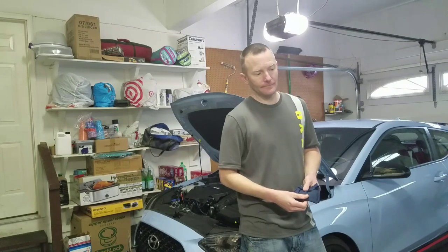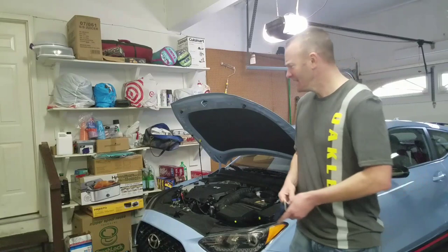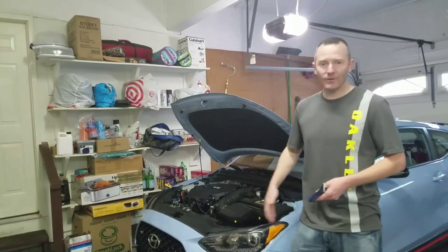That's a F-16 flying over. I love that sound though - freedom, sounds like freedom, right? So today we're going to do the sound generator removal.